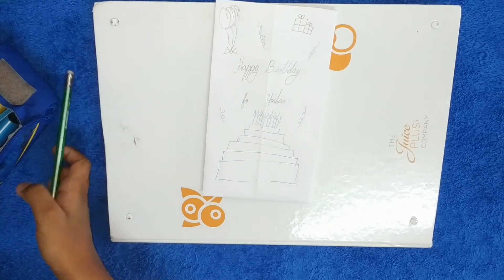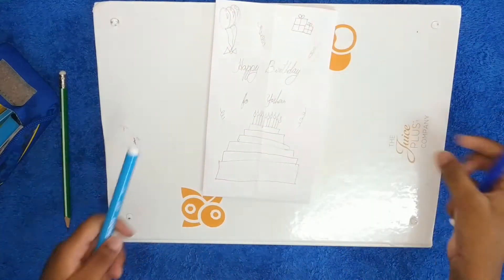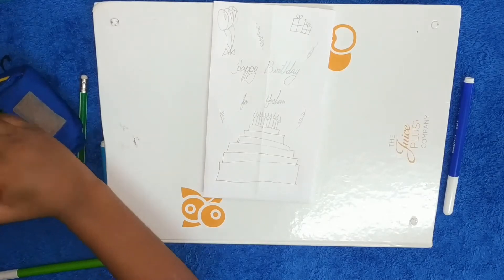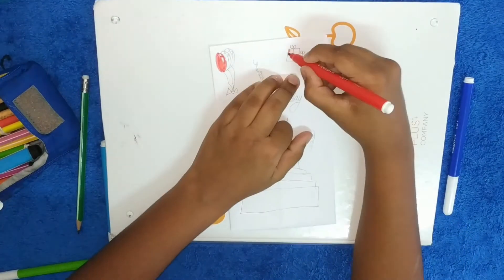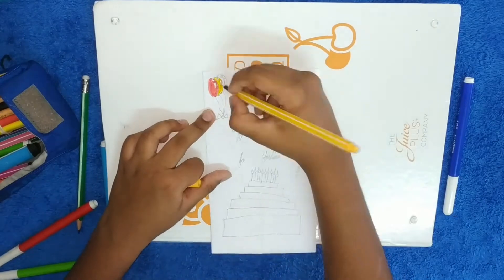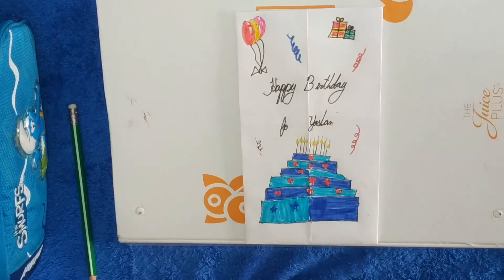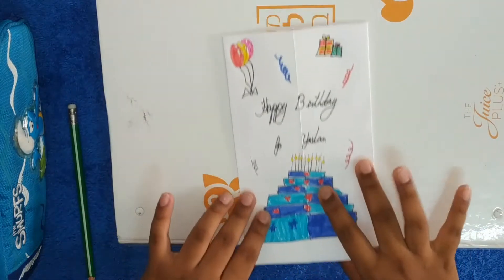I'll make a humongous cake too. Now I'm going to color it. My favorite colors are blue and light blue. I'll start by coloring the balloons — first red. I'll be back when I'm done coloring everything. Okay, I'm back — I finished drawing the decoration and coloring.